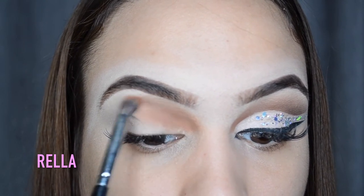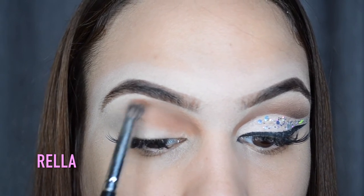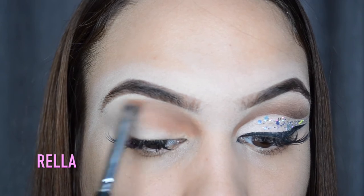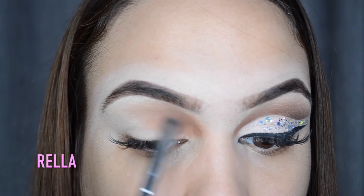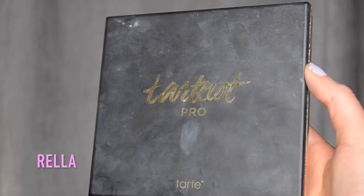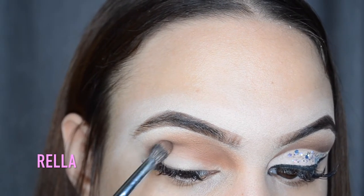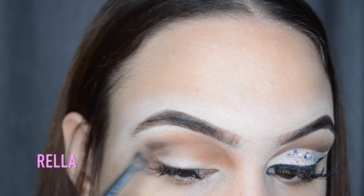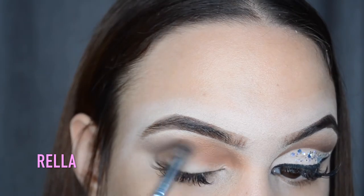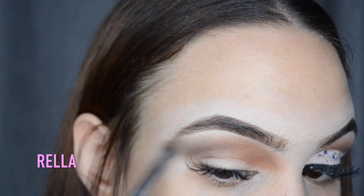I'm gonna pack a darker color in the outer corner, but for now you just really want to focus on getting that shape down. I find that lately I create my shape better when I start from the inner corner. Now I'm taking the Tarte Pro palette and dipping into that really deep brown shade, packing that on the outer corner and blending it into shade Riff. I'm also gonna drag out that color to help out that cat-eye shape that we're going for.